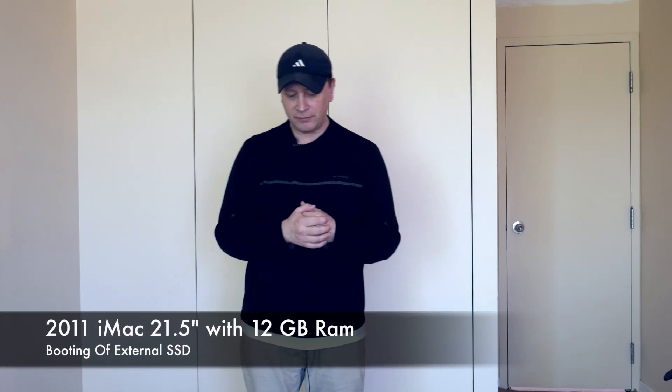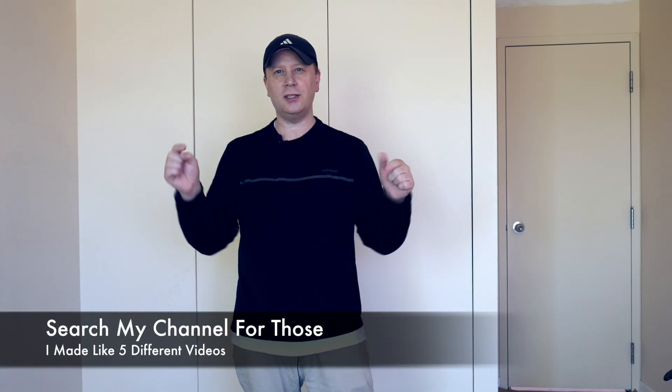I've made a couple of videos on the 2011 iMacs and they're great little machines. Obviously the OS is a little bit of an issue right now because it's not that upgradable. I have a 21.5 inch 2011 iMac — it's the i5 model. I'm going to have 12 gigs of RAM in it, and I'm actually running off an external SSD drive. The OS is running off that SSD, so a little bit faster — I think it's like 300 to 400 megabits per second.